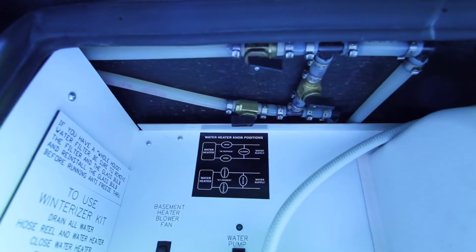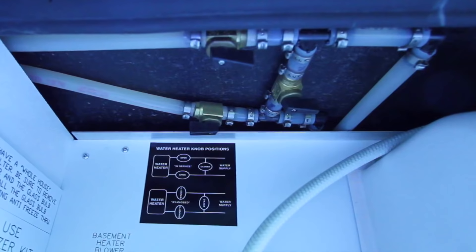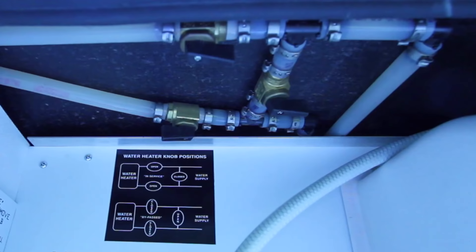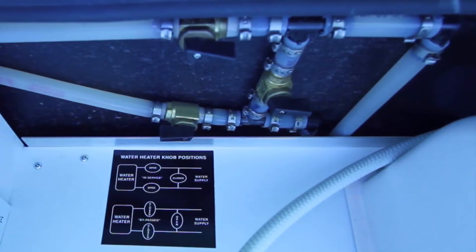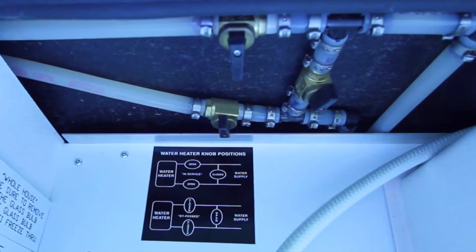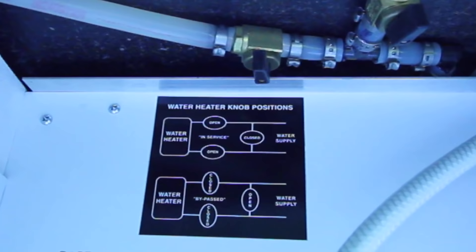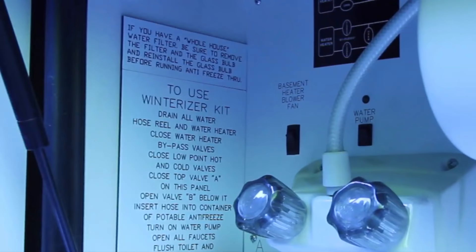We also don't want bleach entering the water heater tank, since it isn't necessary, and having to flush it out would just add extra work. Most RVs are equipped with a water heater bypass, which allows you to take the heater offline for tasks such as running winter antifreeze through the water lines or sanitizing your fresh water system. We'll close off the two valves leading into and out of the heater and open the valve on the bypass line, allowing water to flow freely past the water heater without entering it. Your water heater bypass probably has a diagram to make it clear which way the valves should be turned for bypassing or for normal operation.